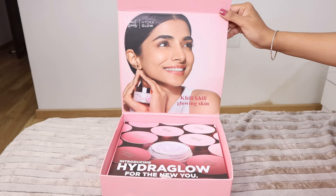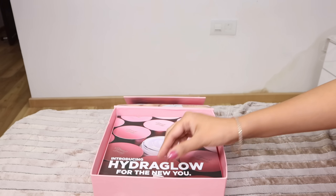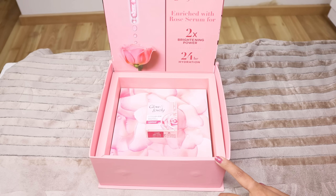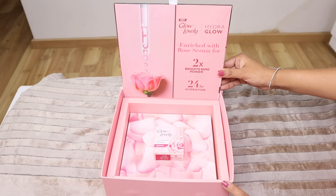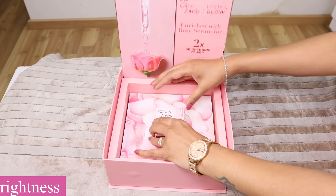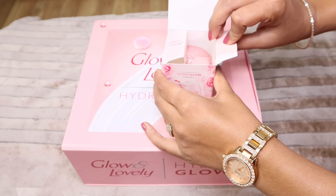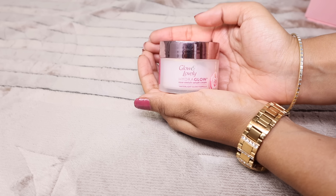Introducing Hydra Glow for the new you, and you will get light glowing skin. It has 2X Brightening Power and keeps dehydrated skin hydrated for 24 hours. This cream has very beautiful packaging and comes in a plastic jar. It is very attractive, travel-friendly, and easy to keep in a travel bag.